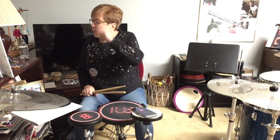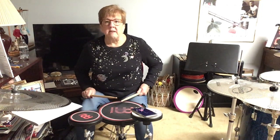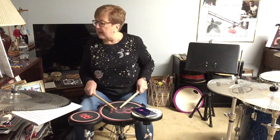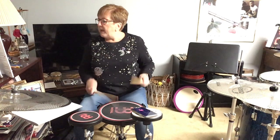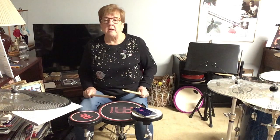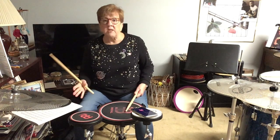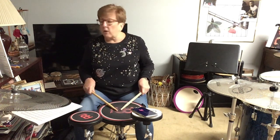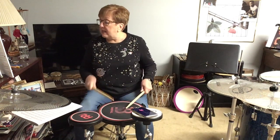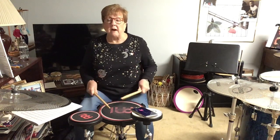Let's jump down to number 33. The sticking for that is: you've got a pair, a diddle, and then pair-diddle. You're putting the diddle in the middle, so it's an inverted paradiddle. This book doesn't tell you that — it's just giving you stickings — but you are going to play an inverted paradiddle. You start with pair, a diddle, pair-diddle.